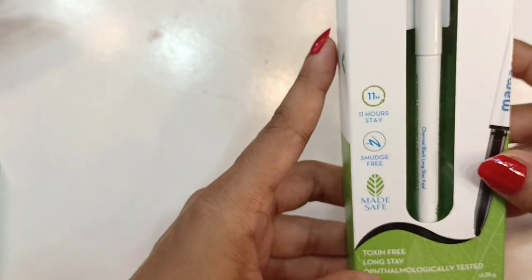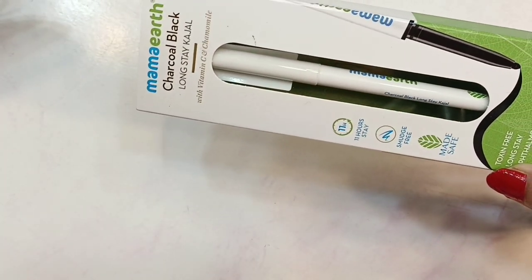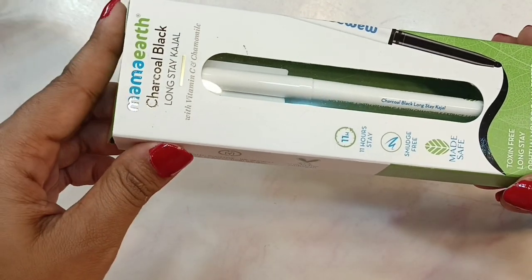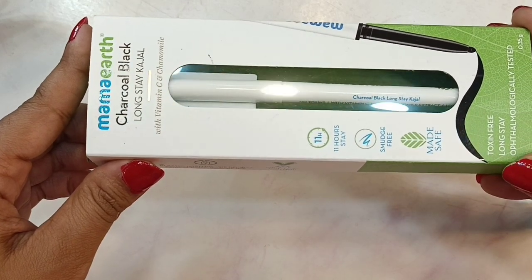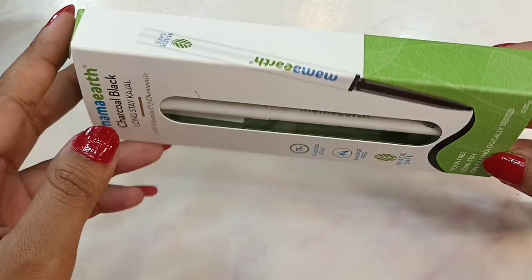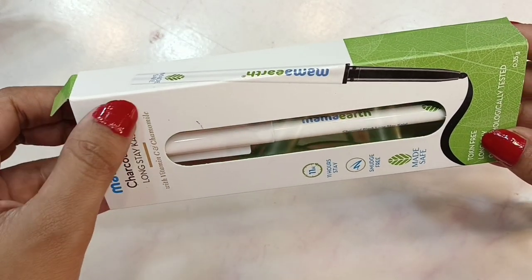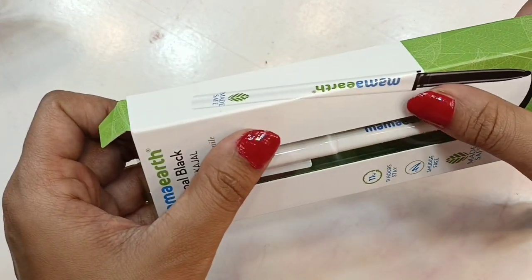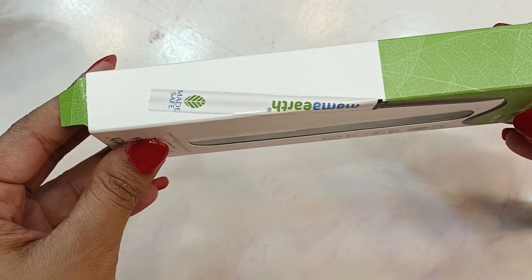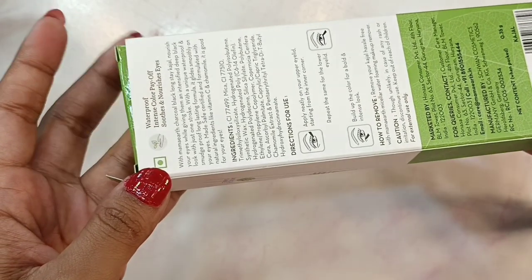The packaging is modern, white and green. It is claimed to be safe, with 11-hour stay, smudge-free, toxin-free, and ophthalmologically tested. So if you wear contact lenses, this is safe for you. This is the charcoal black long-stay kajal, and the outer packaging is the same for both.